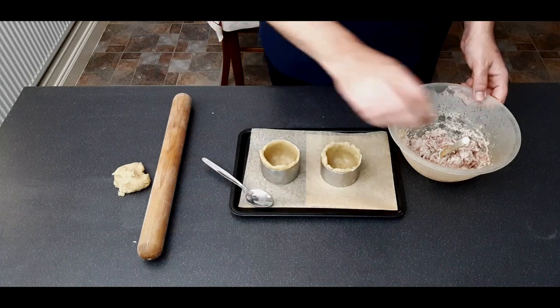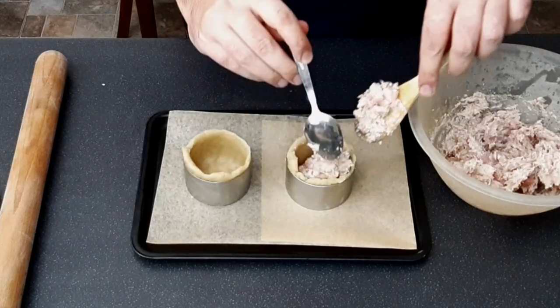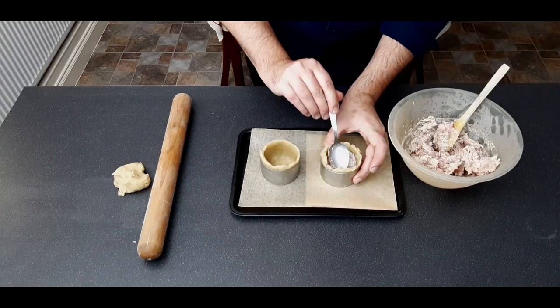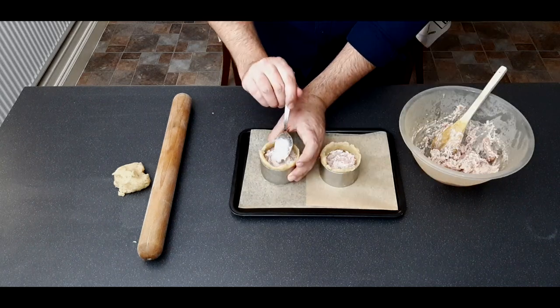Take your filling out of the fridge and fill the cases about three quarters of the way. Press the mixture firmly in with a spoon, as it will shrink slightly whilst cooking — otherwise you'll end up with an empty space around the outside of your pie. Fill up the other one the same way.